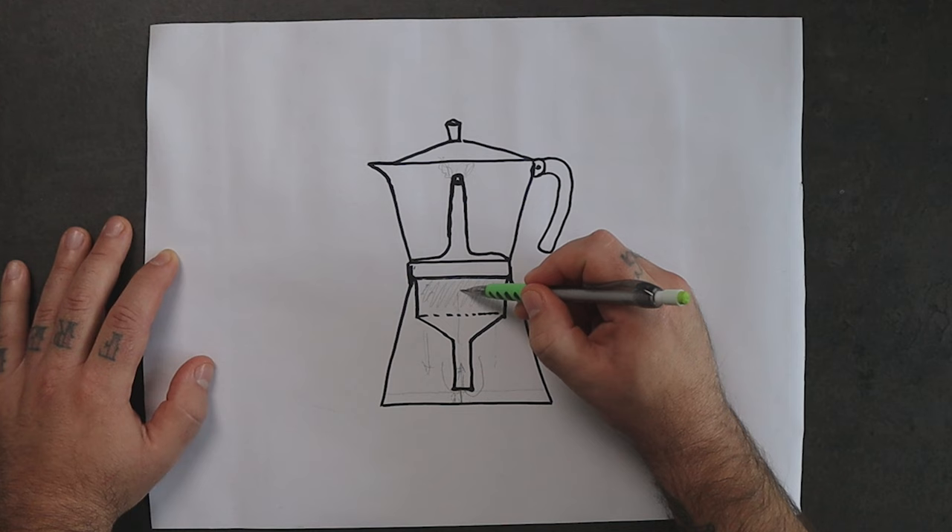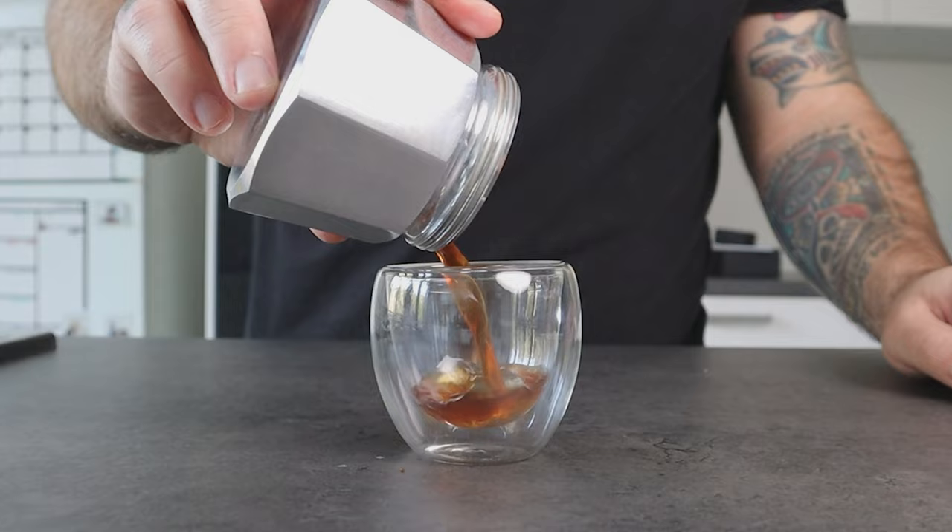Remember that mocha pot brewing is an anti-gravity method because the water is pushed up. So when there is no more pressure, some of the water is able to go down because of gravity. That water is able to bring down also some solids from the coffee and also the fine particles from the ground coffee. That's why the water we find in the lower chamber is partially brown and also a bit dirty.